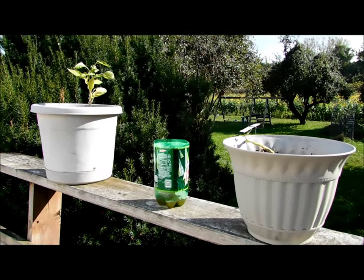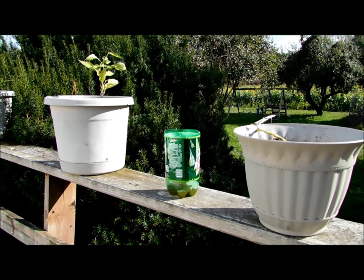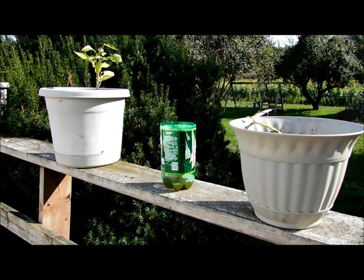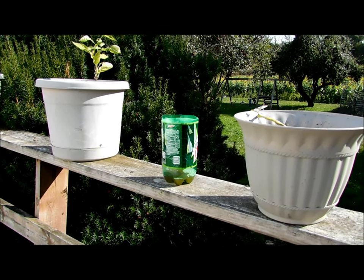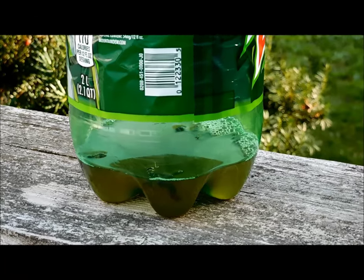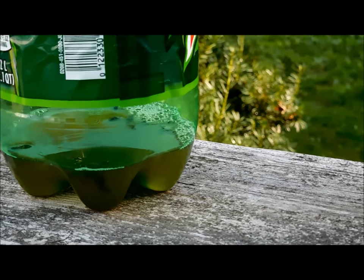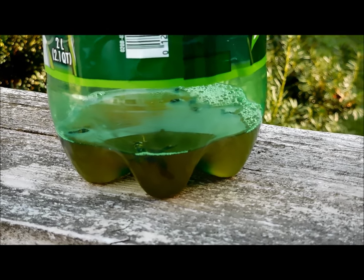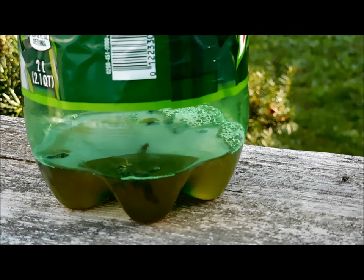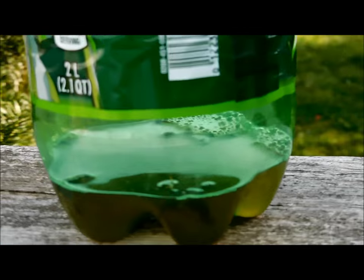You can see there's a yellow jacket already checking this out, and something is already down in the liquid. We'll check back in about 15 minutes. Okay, so it's been about 15 to 20 minutes — I've got some black wasps and many yellow jackets. I've counted about 15 in here total, so it's working really, really well.